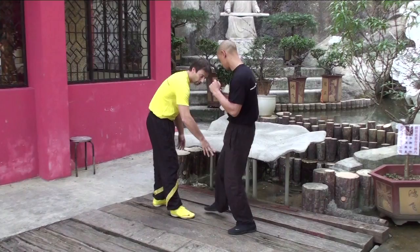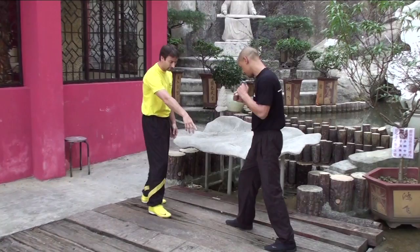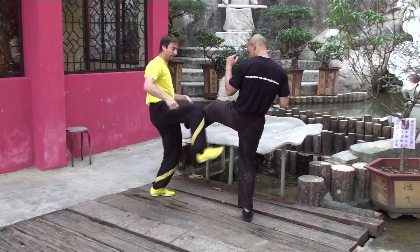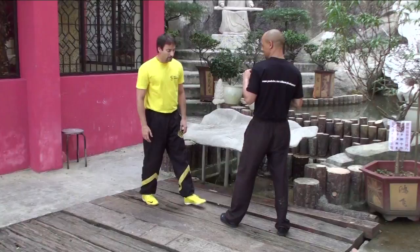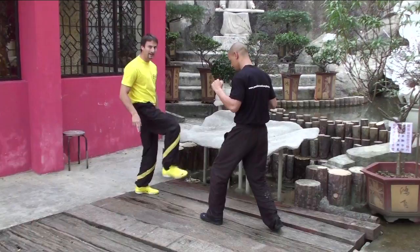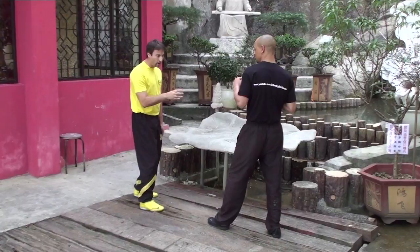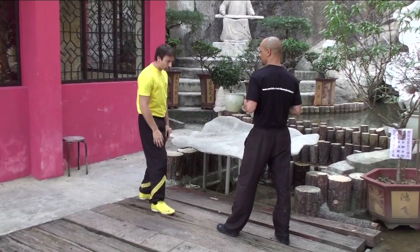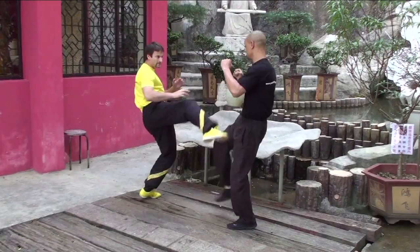Or my foot is already closer to the groin area — same thing for the other leg. If the other leg kicks, my shin will destroy the area at the knee, or my foot will be a little bit closer and hit the groin. So the idea is an attacking motion. And when my opponent makes a fake movement, my leg will perform an attacking kick by itself.